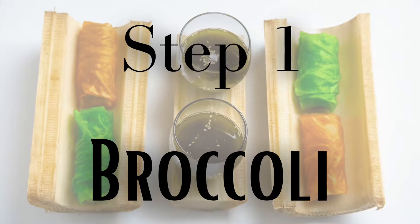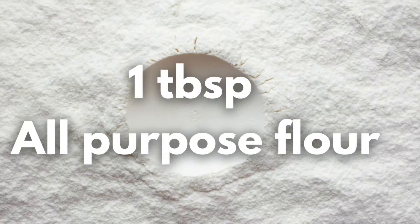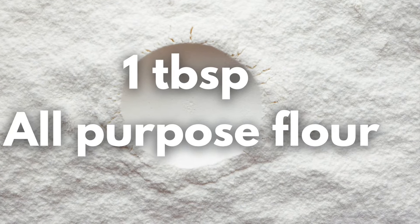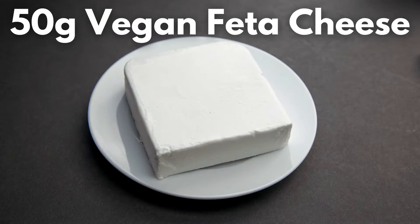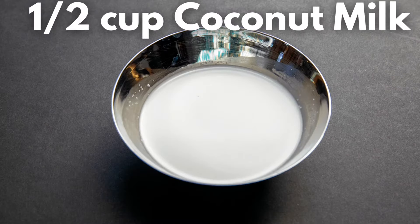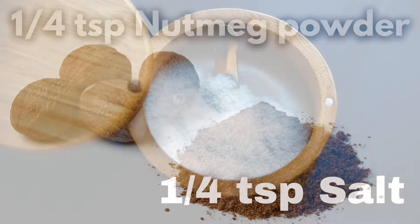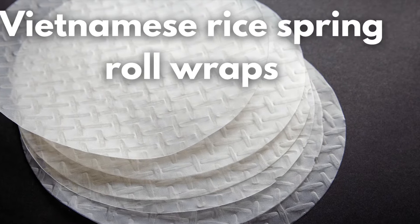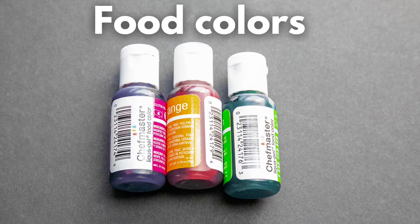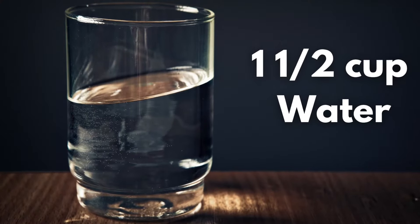Step 1: processing of broccoli. Ingredients: 60 grams or 1 cup broccoli florets, 1 tablespoon all-purpose flour or maida, 1 tablespoon avocado oil, 50 grams vegan feta cheese or any vegan cheese of your choice, 1 teaspoon coconut milk, 1 teaspoon nutmeg powder, 1 teaspoon salt, Vietnamese rice spring roll wraps, any food colour of your choice, a few drops of vanilla essence, and 1 and a half cups water.